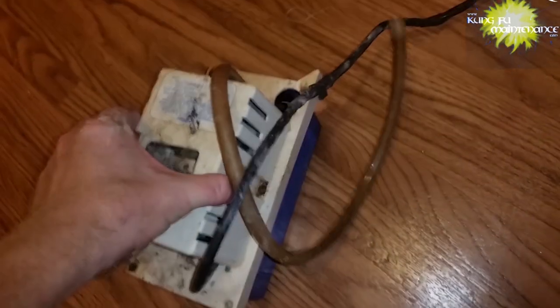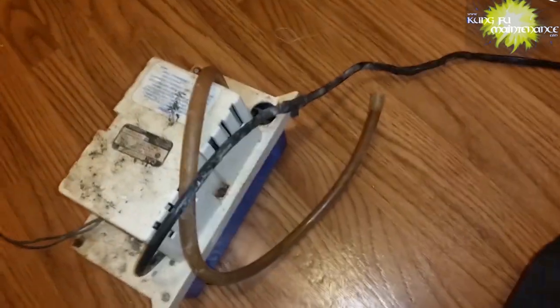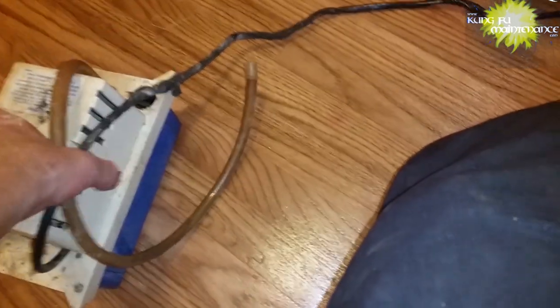It should be empty — it was running nonstop. Look at that sludge — it's just like a solid mass. Yeah, might be time just to replace this condensate pump, but give it a shot, let's see if we can fix it.